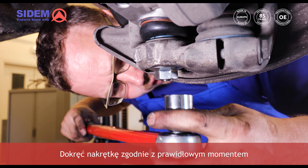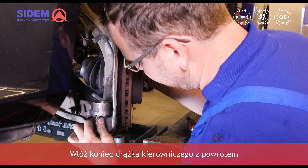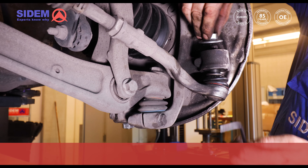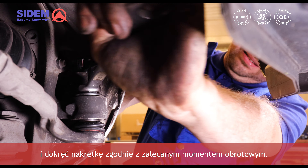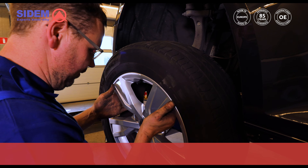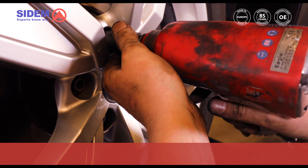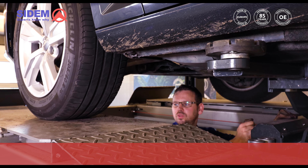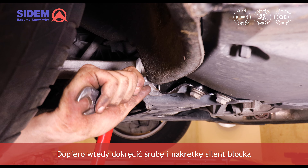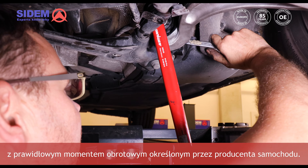Tighten the nut according to the correct torque prescribed by the manufacturer. Put the tie rod end back and tighten the nut according to the prescribed torque. Now mount the wheel, lower the car until the wheels are resting on the bridge, and only then tighten the bolt and the nut of the silentblock with the correct torque as prescribed by the car manufacturer.